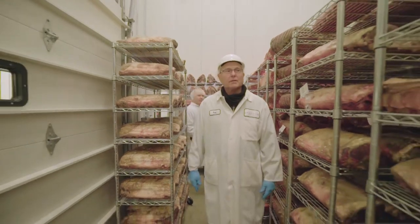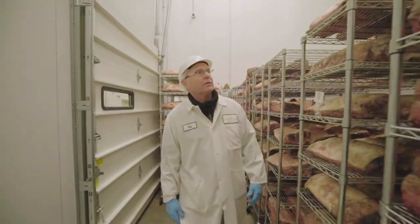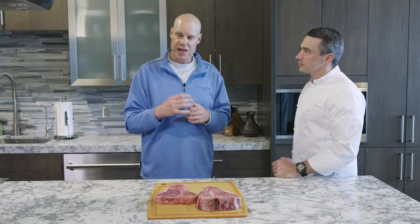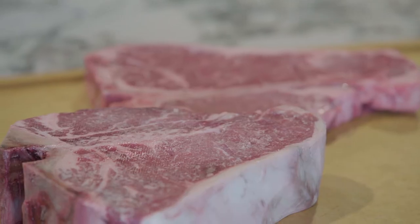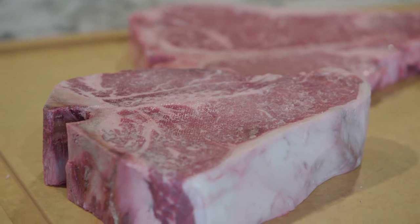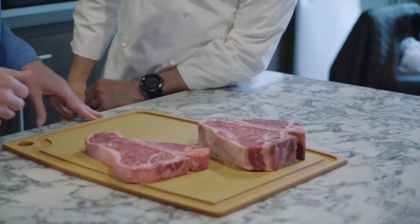When you walk into a really good dry aging room, you come in and you just smell it — you just know it's high quality by the aroma it gives off. A lot of chefs, when they first open the package, the first thing they'll do is smell it to find those characteristics that they're looking for.